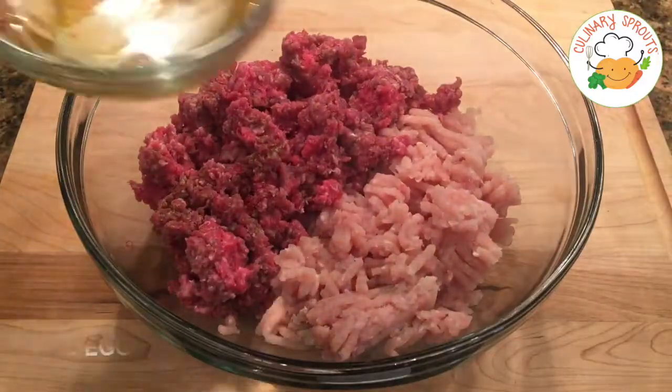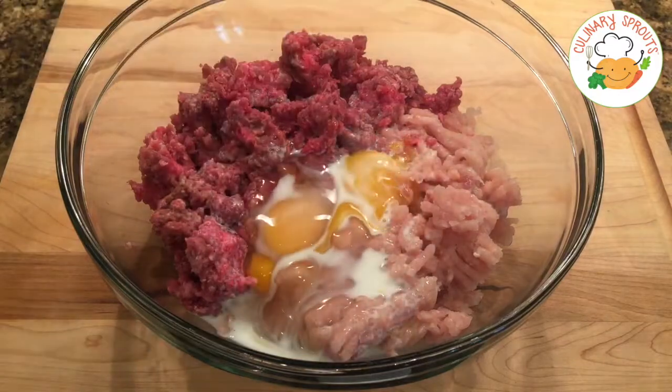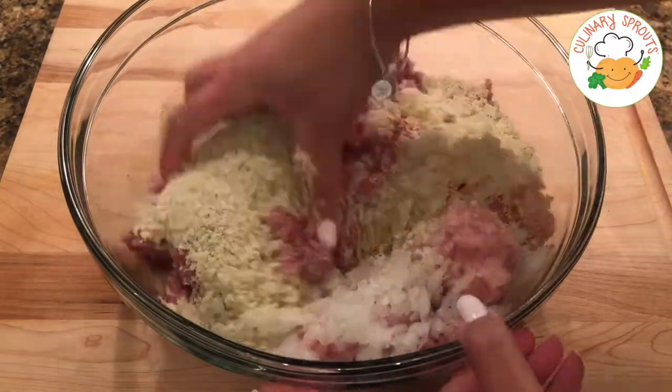We're going to start by seasoning our meat. I'm using a pound of ground beef and turkey, but you can use whatever you would like. To that we're going to add eggs, milk, onions, and breadcrumbs. Give it a nice mix with clean hands.